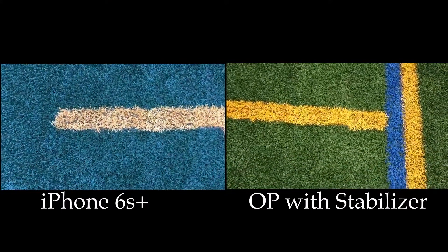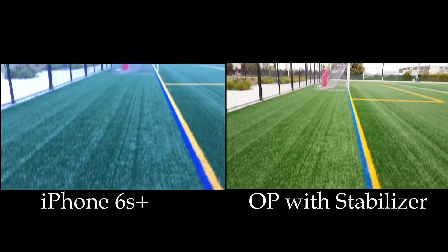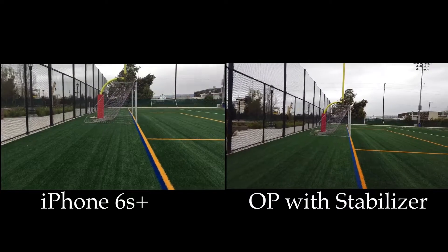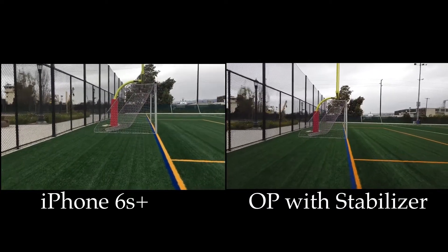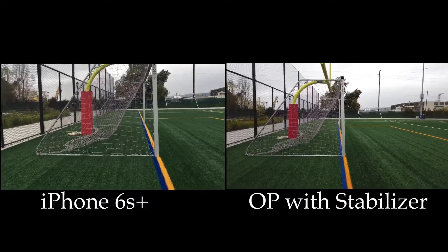This next clip compares my iPhone 6s Plus to the Osmo Pocket with the fourth-axis stabilizer, so you'll get a better idea of how those look side-by-side. The left side is the iPhone 6s Plus and the right-hand side is the Osmo Pocket with the fourth-axis stabilizer. In the first part, I'm just walking normally and you can see some shake on the left-hand side.